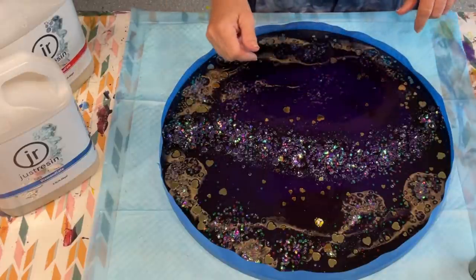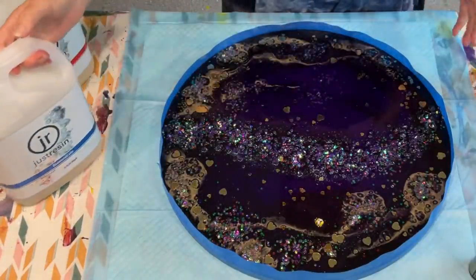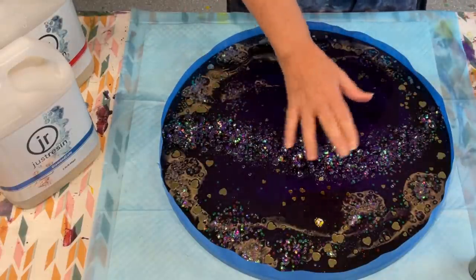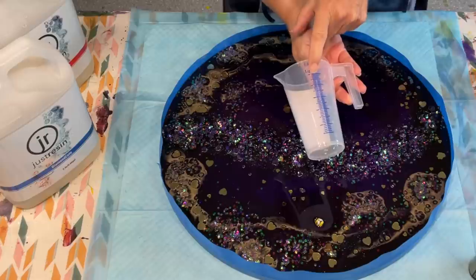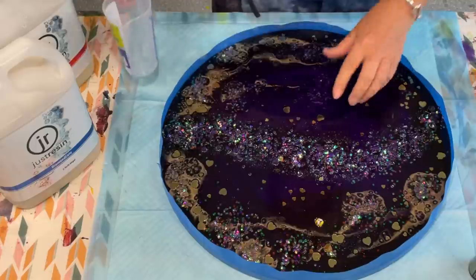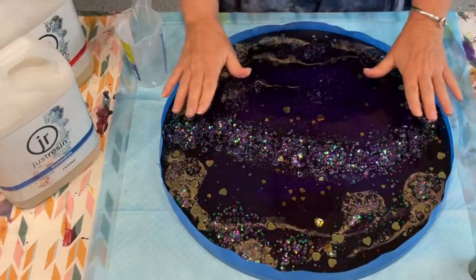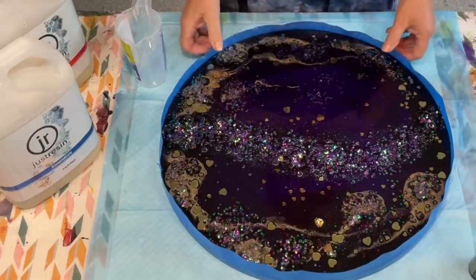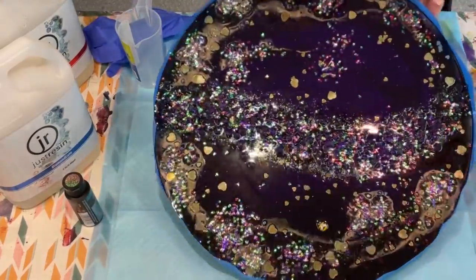I've used Just Resin's resin calculator on their site to see how much I need to cover a 45-centimetre round, and it says I'll need 250 mils of resin to cover the whole thing. I want complete resin over the top — these bumpy bits need covering because I want a flat surface. So the next thing I'm going to do is mix this resin.